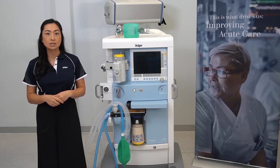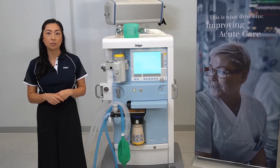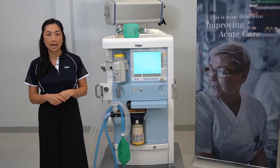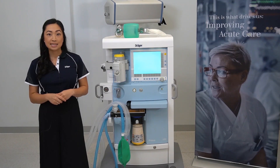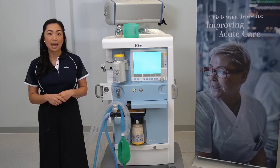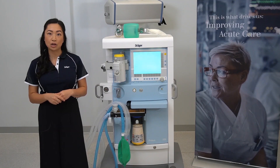A system test will need to be performed every 24 hours or every time the device is switched on. You will not be able to access the system test from the main screen — you will need to turn the device off. During the system test, the flow sensors will also be calibrated. The system test runs for approximately five minutes but can be cancelled in case of an emergency; just keep in mind you will need to perform a test at the next earliest convenience.